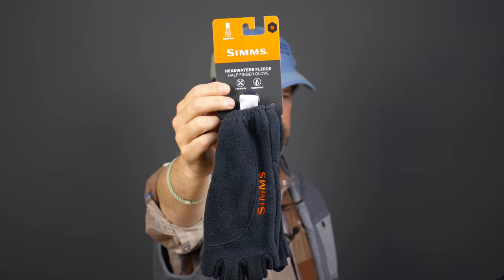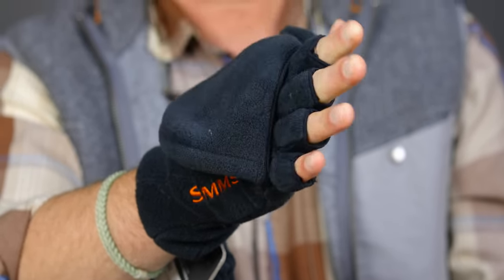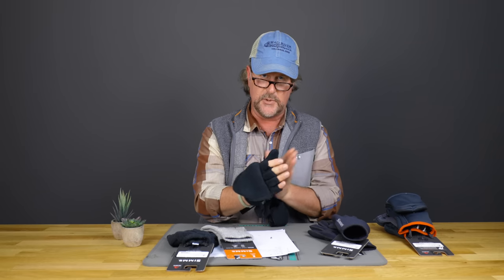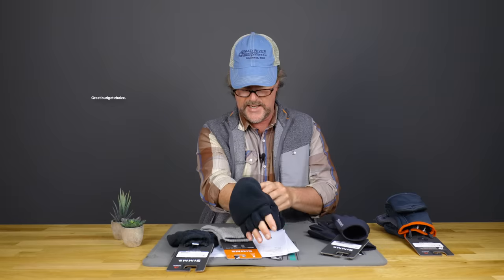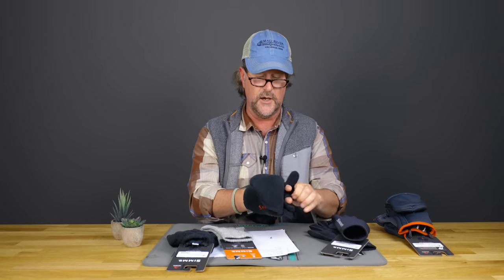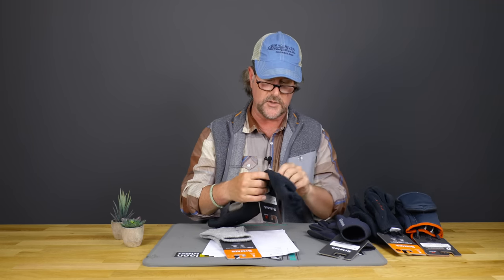If that's a little too pricey for you, they do make a Polartec 200 version — same fold-over mitt concept, just straight-up fleece. It does not have the exterior or interior fabric layers and does not have the windblock membrane. These are not going to be nearly as good when you get them wet, but they come in at $29.95. So you can get the functionality of the fold-over mitt without the price tag. That's called the Headwaters Fleece Fold-Over Mitt.